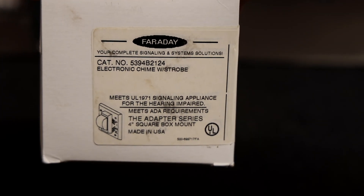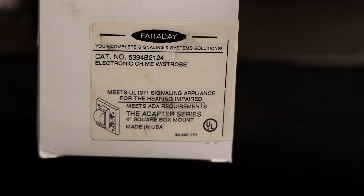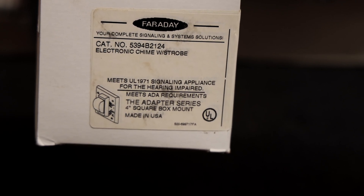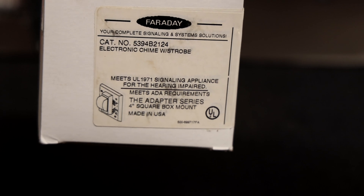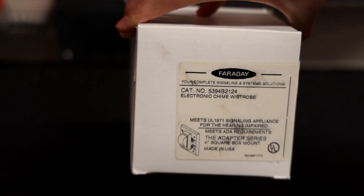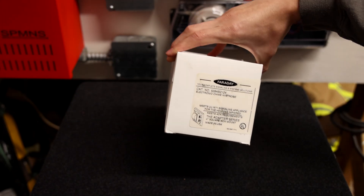It is a Faraday 9394B2124 electronic chime strobe. I'm pretty sure this is a white model. Let's go ahead and open up this box and take a closer look at it.